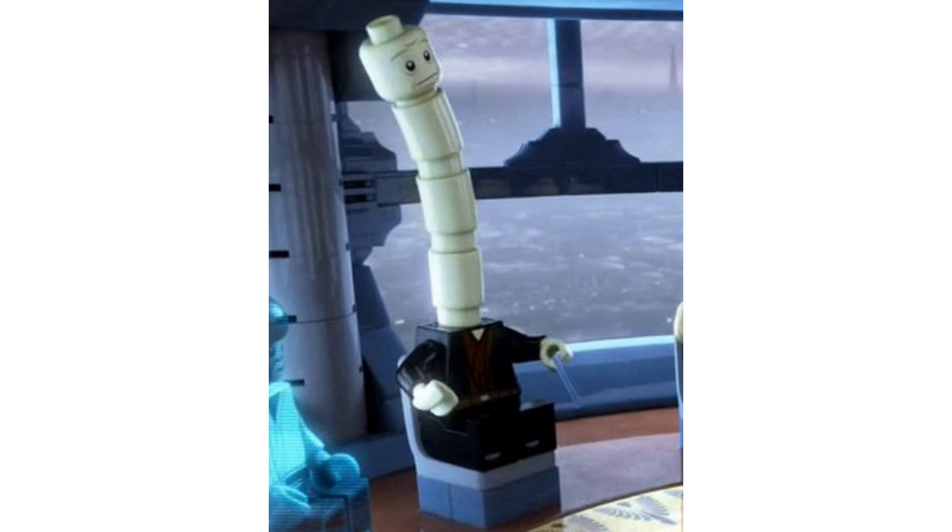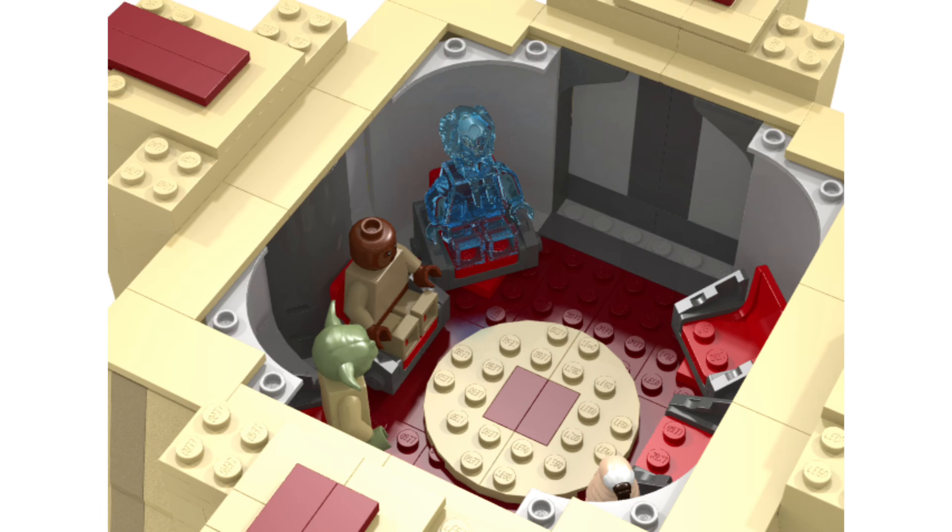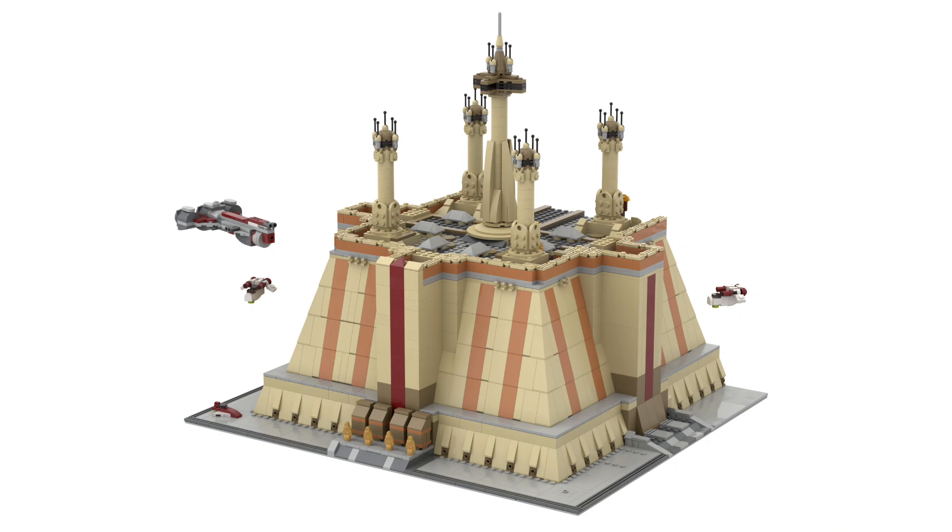That sounds like a lot of figures and a lot of custom molds, but they did do that for the Cantina. You get all the different alien varieties and you'd nail all the Jedi LEGO hasn't done yet, plus bring back some classics that haven't appeared for a while. In terms of the interior, you could have the Jedi Library, the Council Chambers, a meditation chamber, and the Jedi Council War Room — there are just so many rooms possible in the Jedi Temple. I could even see this as a UCS set with Yoda and Yaddle.